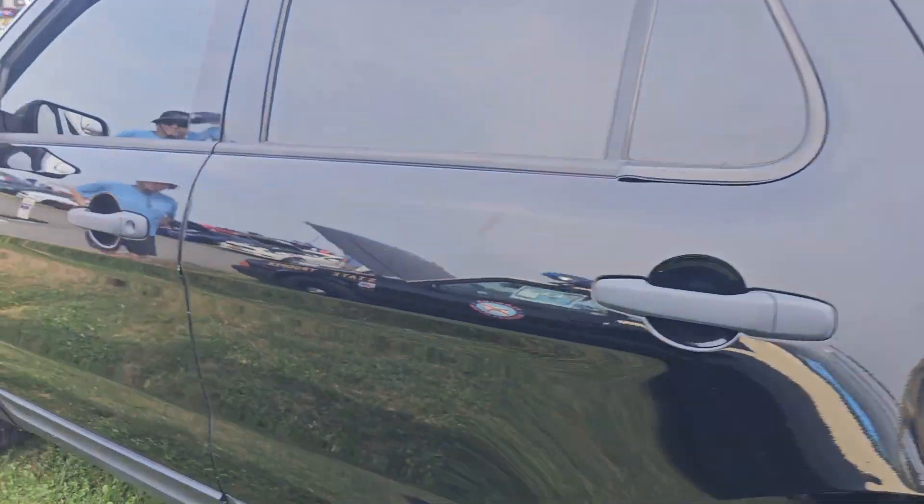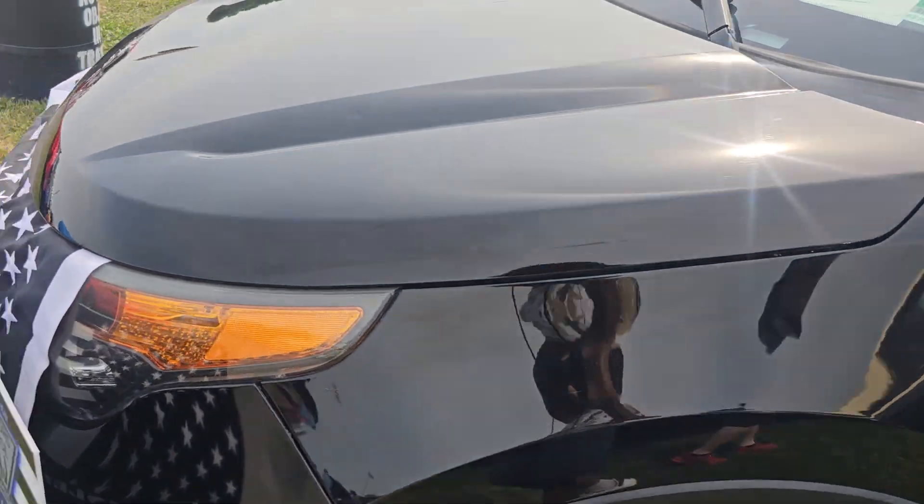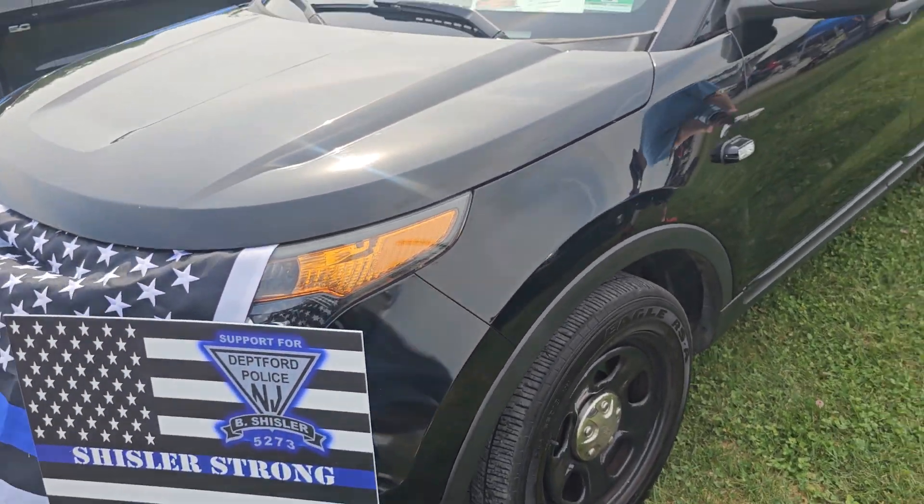You know what this one is? That's your old car — yeah, my old Expedition.